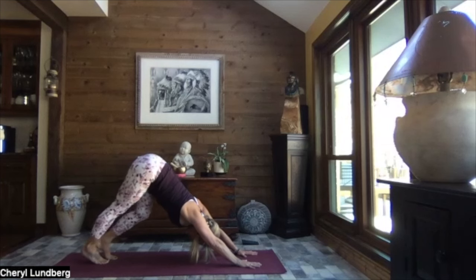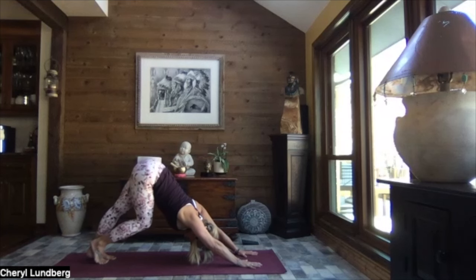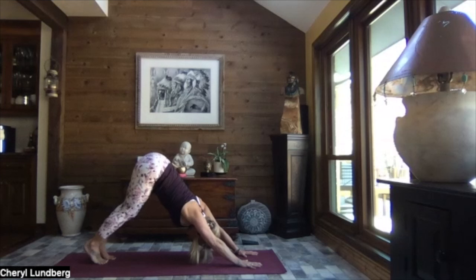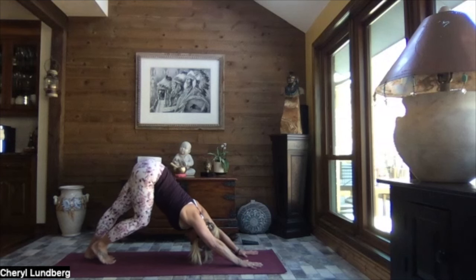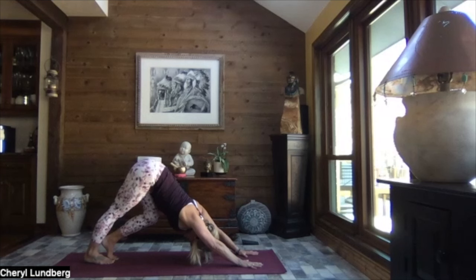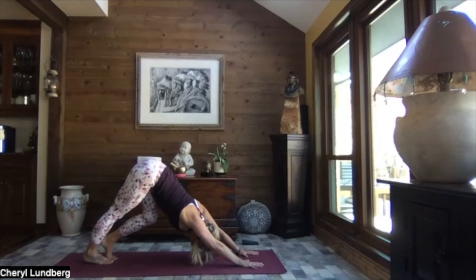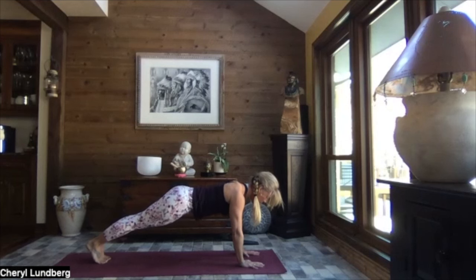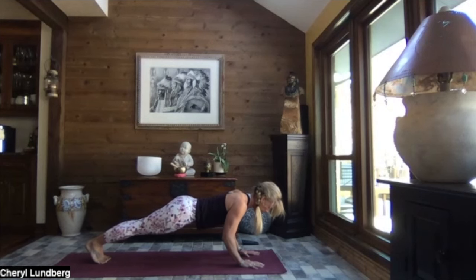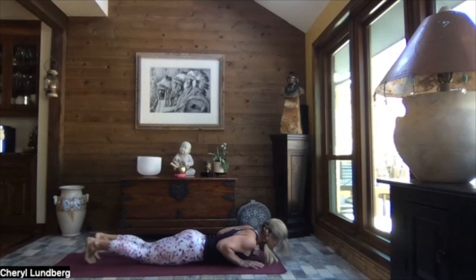Let's alternate bending knees — walk it out. Just allowing that pelvis to shift as those knees alternately bend. Checking in with our breath, just noticing. Hopefully a pretty substantial change in the intensity — a little less intense of a stretch down the backs of the legs, greater mobility, and just feeling good. As you exhale, let both heels sink. We inhale to high plank, super slow, let's take it all the way down onto our tummies.